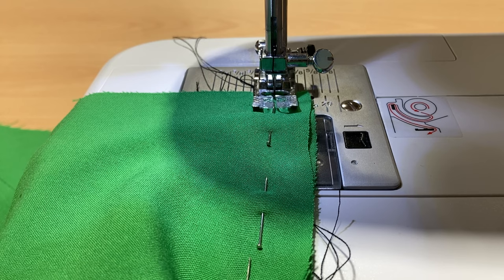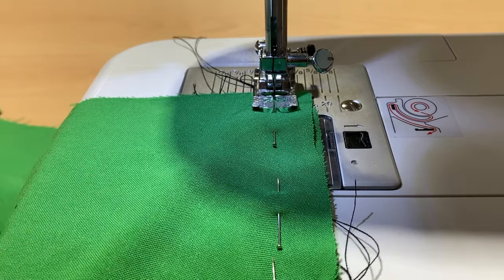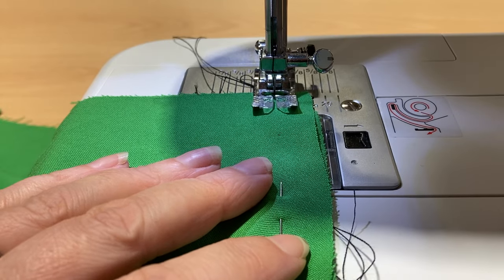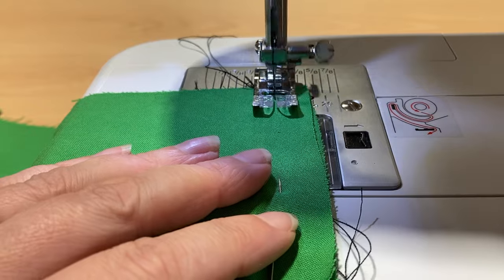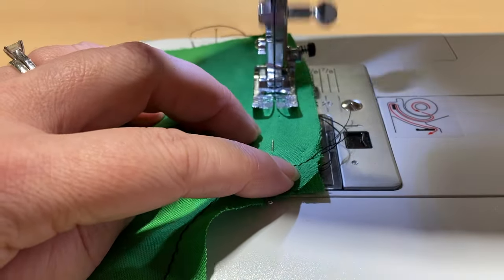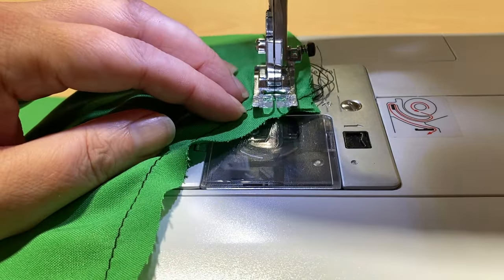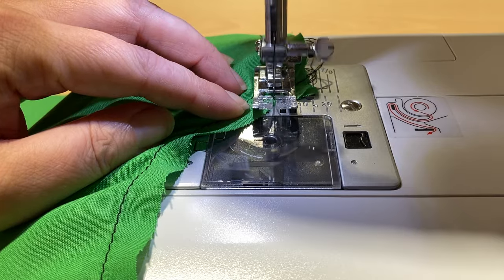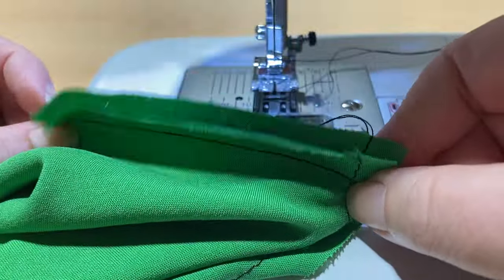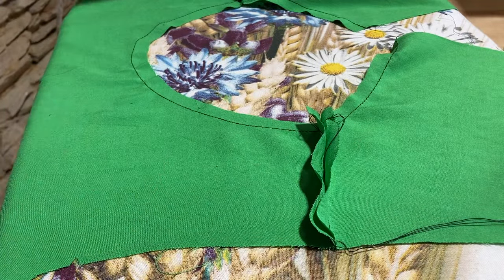I've reset my stitch length to 2.5 — we could have easily been on one because we just finished our darts. This is the shoulder seam of the lining that we've pinned. Line up the edge of the fabric with the one and a half centimeters, or five-eighths of an inch. Do your back stitch and stitch in a lovely straight line along the correct one and a half centimeters. You have this to do four times — two shoulder seams on the lining and two shoulder seams on your main fabric.